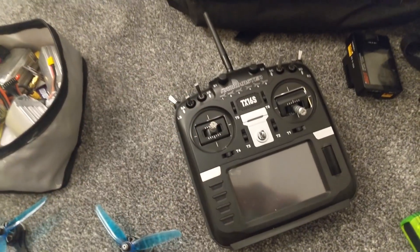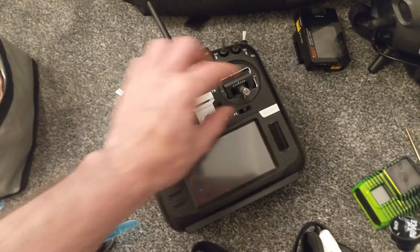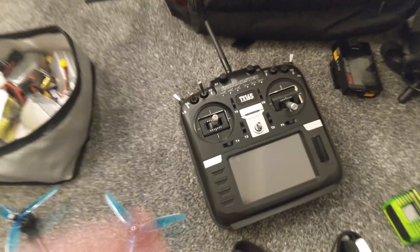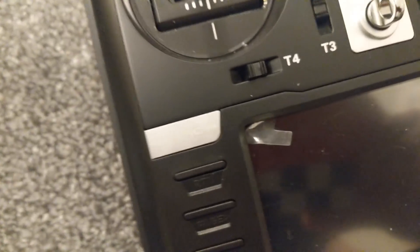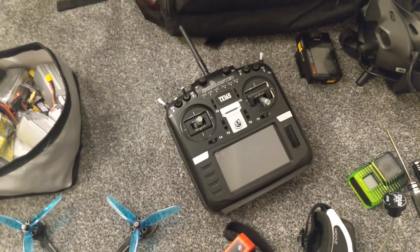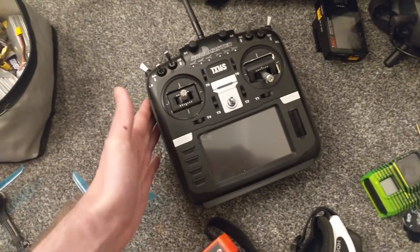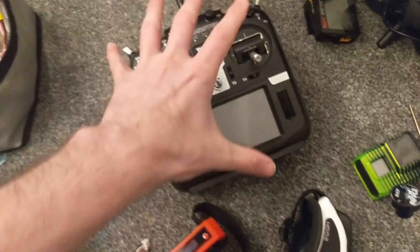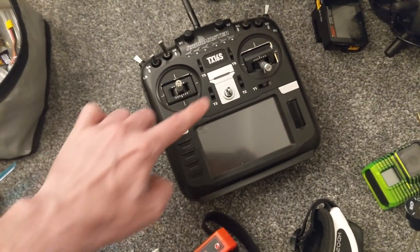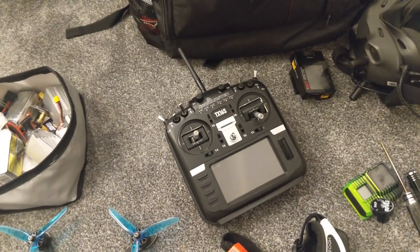I even had one of the sticks come loose on the T18, and just the overall quality of the switches when you take it apart is better on the Radiomaster. It's not just because NDRC is inscribed on them, but that shows you the extra mile these guys go to. I believe they have got some upgrades coming out for this radio — a carbon fibre case and some anodised buttons as well. Really looking forward to those updates.